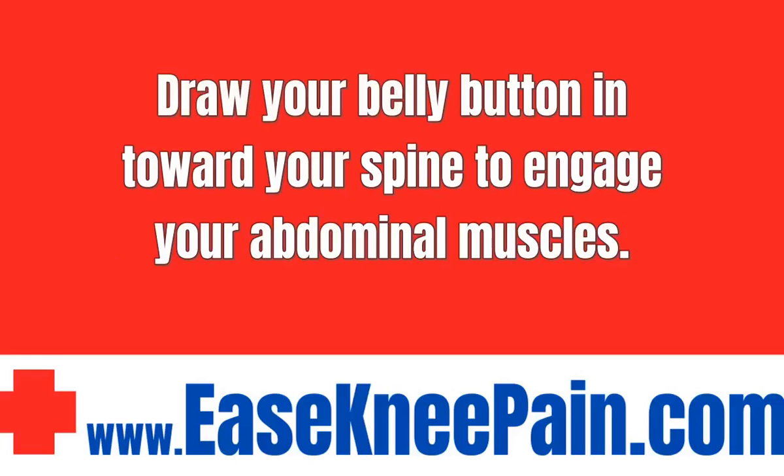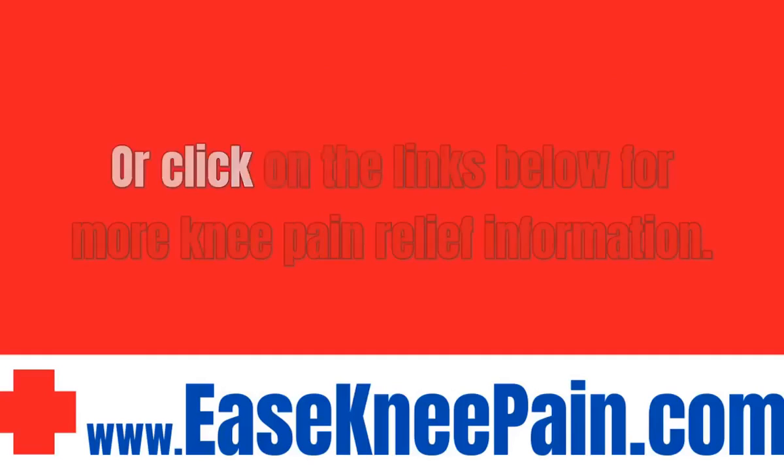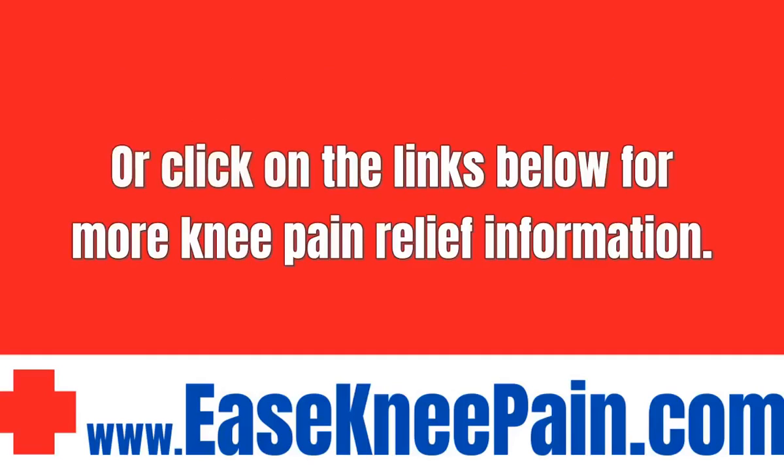Visit www.aseckkneepain.com for free exercises, cures and remedies for knee pain, or click on the links below for more knee pain relief information. Thank you for watching.